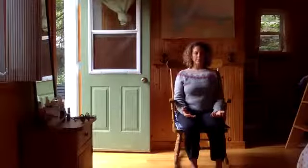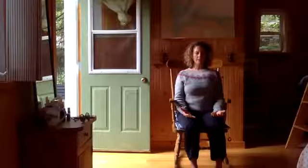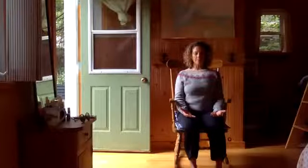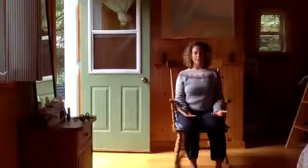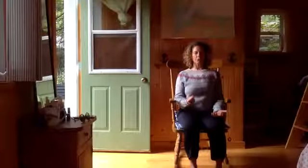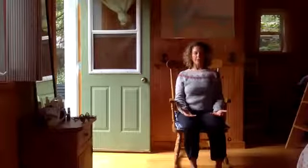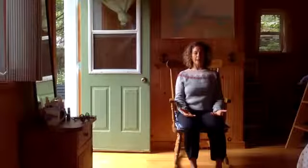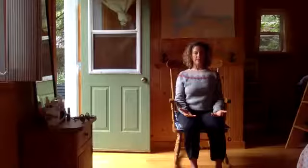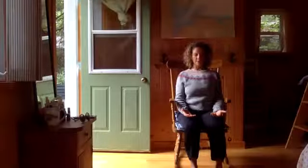Hold enough to comfortably hold. Sarah asked me a really good question the other day — she asked if the holding could be harmful. The answer is that it's not harmful as long as it doesn't involve struggle. Find the hold that you can do without struggle — it might be shorter than mine, it might be longer. Find the one you can do without struggle and still exhale for six, seven, or eight counts. Take a few more rounds to get into whatever your rhythm is.